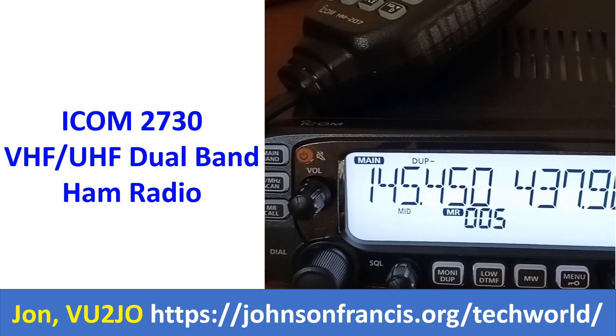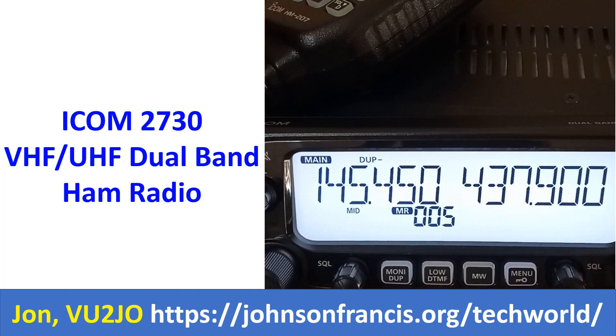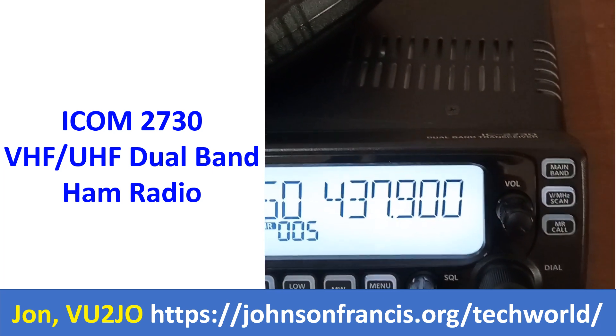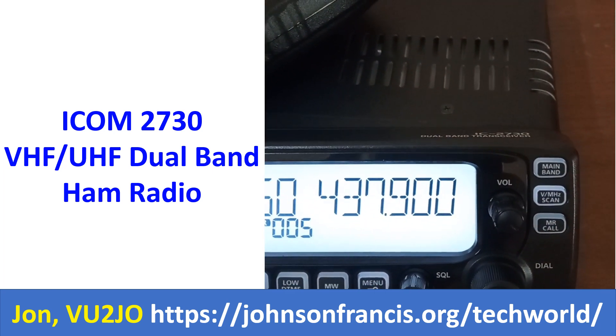Here is the ICOM 2730 VHF/UHF dual band ham radio. It has a detachable front panel and dual VFOs as you can see here.